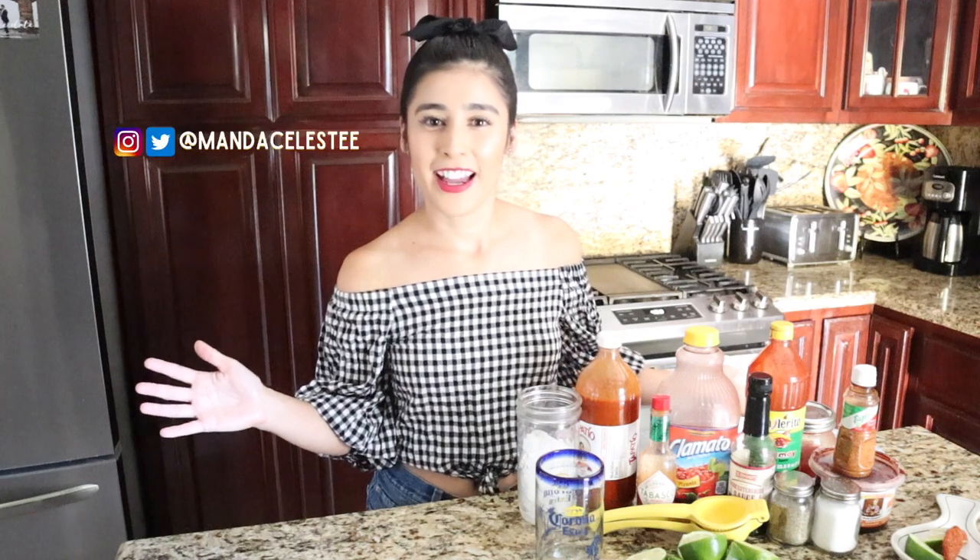Hey guys, welcome back to my channel! Happy Memorial Day. Today we're going to be making my all-time favorite drink. Anywhere I go, I always order this — it's a michelada. Basically, it's like a Bloody Mary but with beer and no vodka, and I think it tastes a thousand times better than a Bloody Mary.